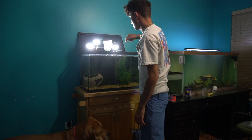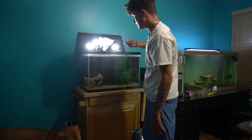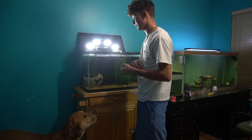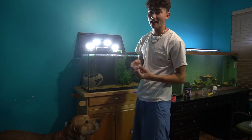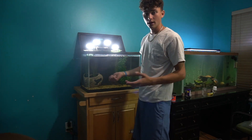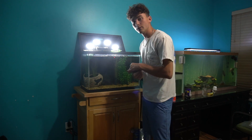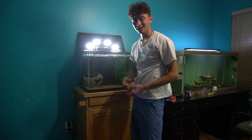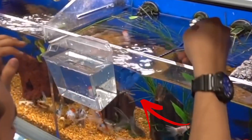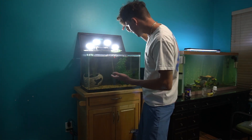You don't want to just throw them in the tank and get their fins caught in the net — you want to put them in and have them swim out themselves. You guys saw what happened to my shovel nose over here. He actually got caught in the net when he was first a baby and it ripped up his fin really bad. Hopefully these guys really like it in here — it's a lot bigger than their last home.